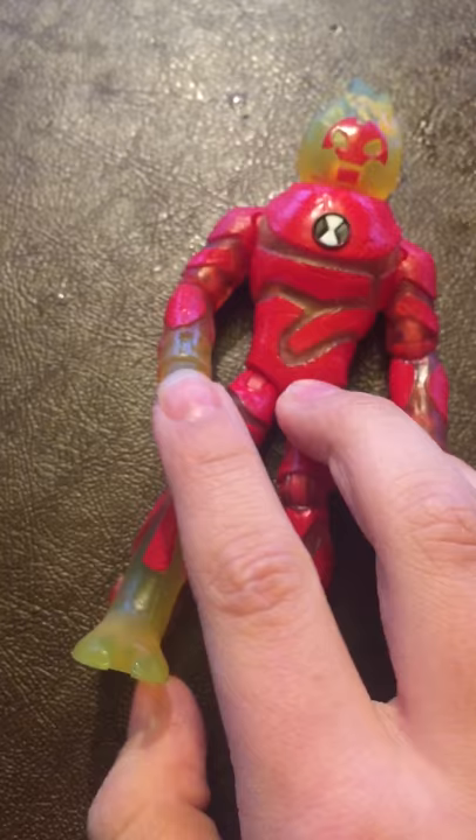The real Heat Blast has all these lines and it looks like magma. But then his hands are kind of like on fire. And I love how they did that for his feet and hands.